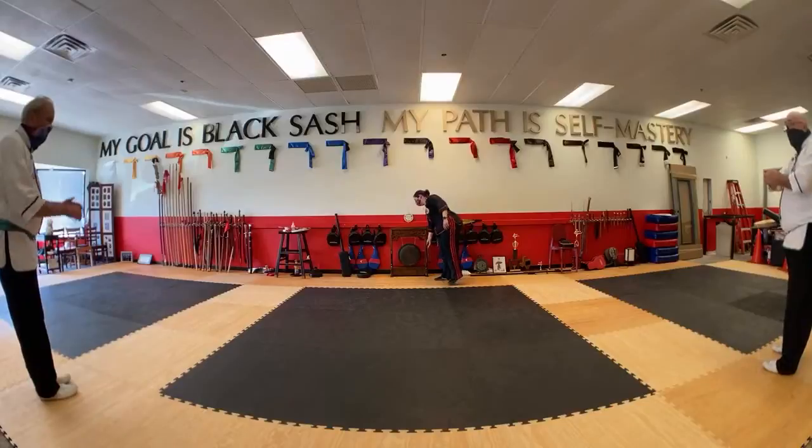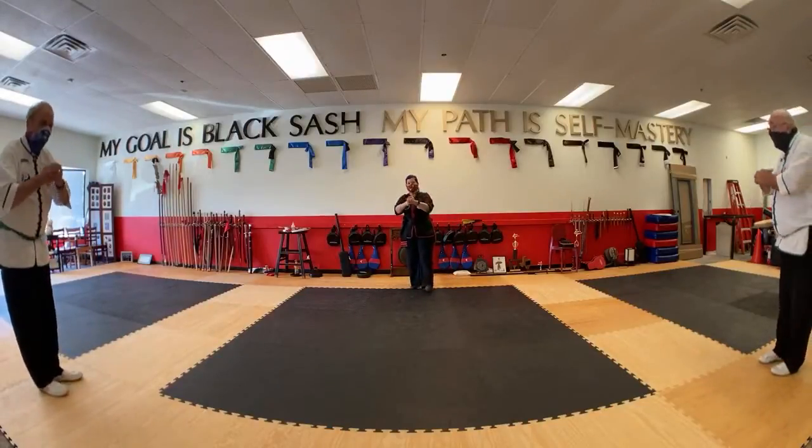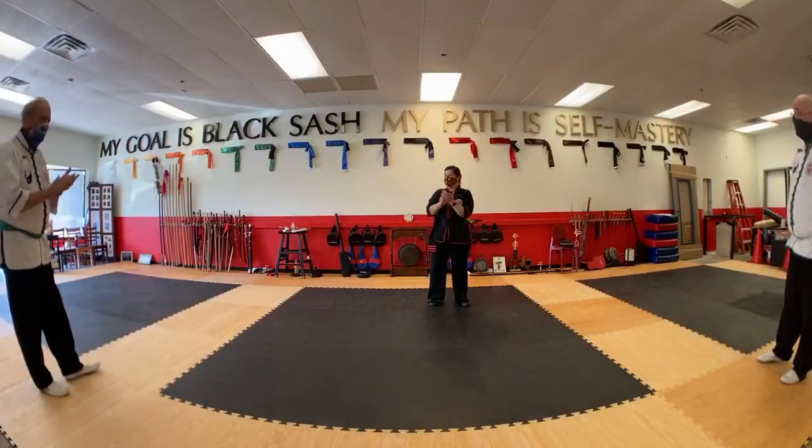Any last questions? No. Thank you. Let's bow out of Master's Path. Bow to head instructor, bow to intermediate-level students, and students training at home. Master's Path training is dismissed — thank you.